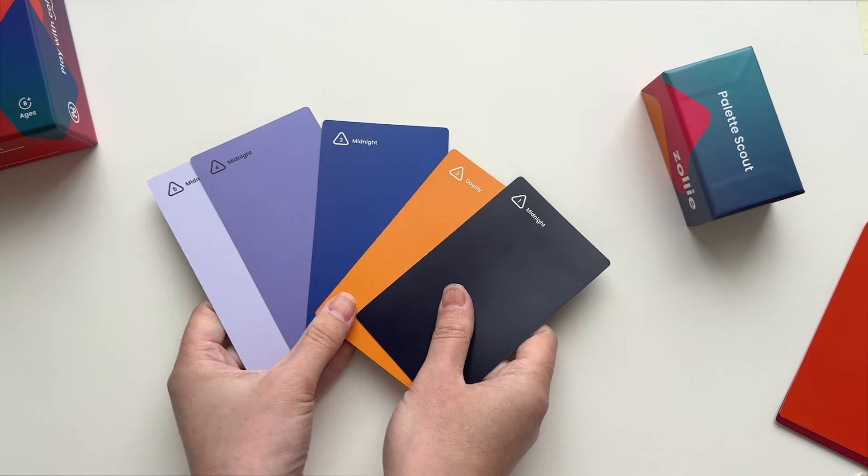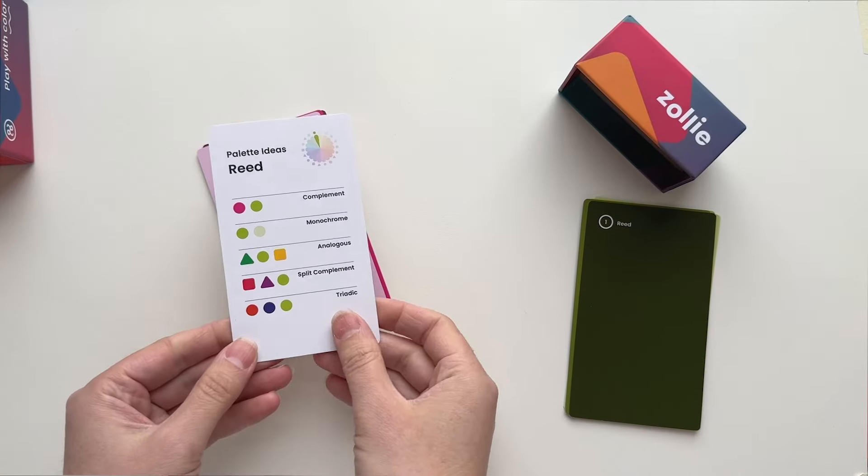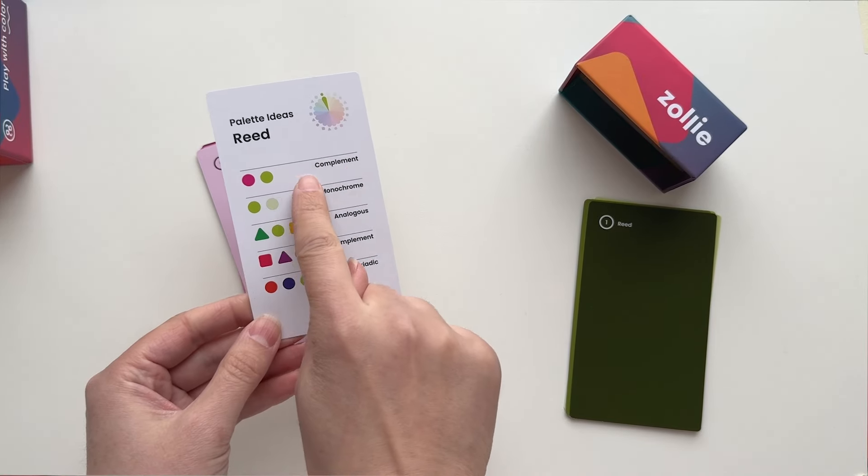PaletteScout is for people who love color, but have always felt like you didn't get it and don't quite feel confident in choosing colors that you know will go well together.